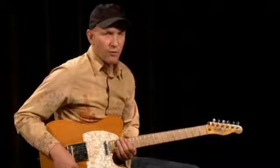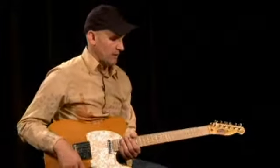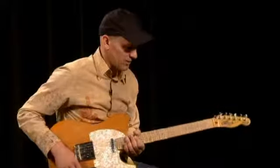This lick was created using the E major pentatonic scale. It's a complicated ascending sequence, so pay attention here.